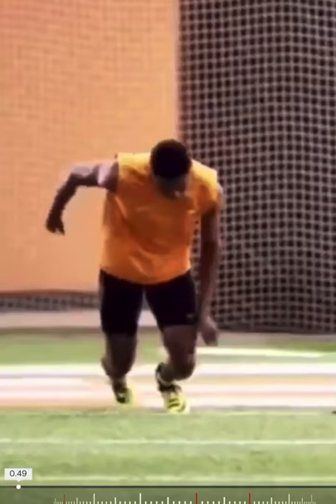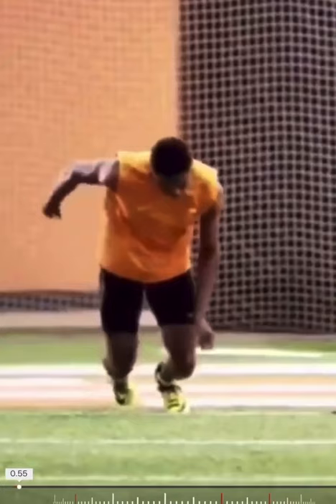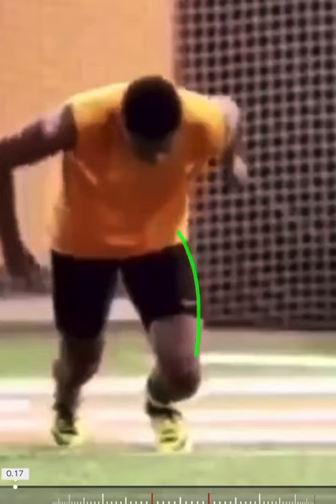Now watch the other side, the left side. Where does the heel go? Watch it — it's rolling away. You can even see the pivot happen. Watch this bow get set in this leg.